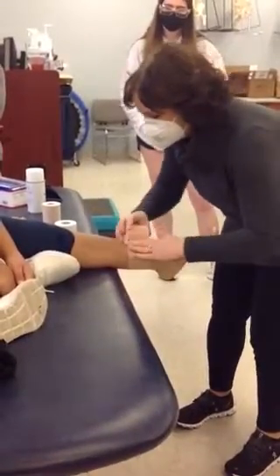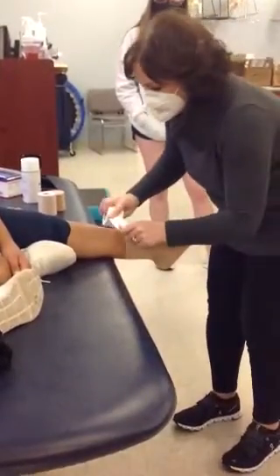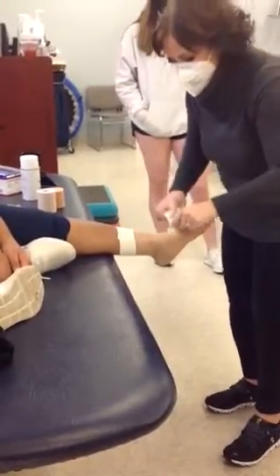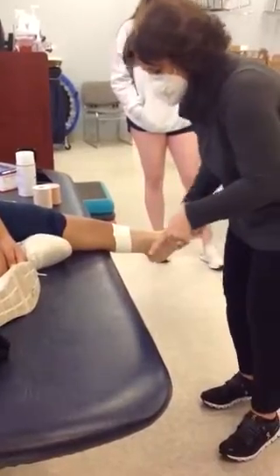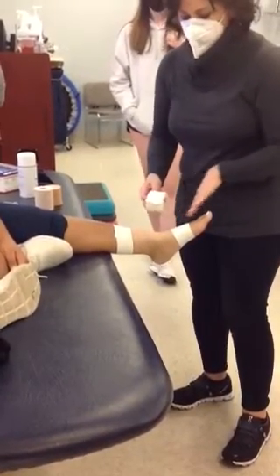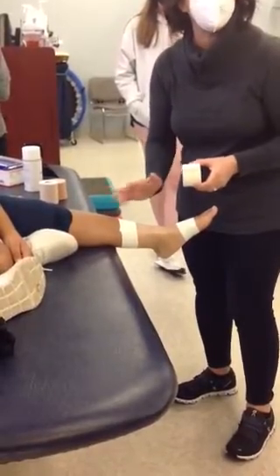Now remember, you guys tend to go too short on these. Go up to the junction, put about half on the skin, half off with our 2-inch — unless there's a much bigger calf or thigh where you think you need more coverage, in which case the foot might still require a 2-inch, but up here you might want to do a 3-inch.